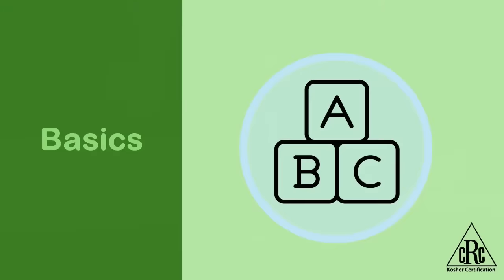For this video, we're going to be showing you some methods for how to kosher the average home kitchen. These steps have been approved by the beis din of the CRC. And in fact, during this video, on occasion, we'll be hearing some input from our av beis din, Rav Yonah Reis Shlita.